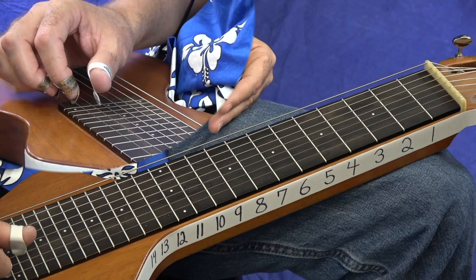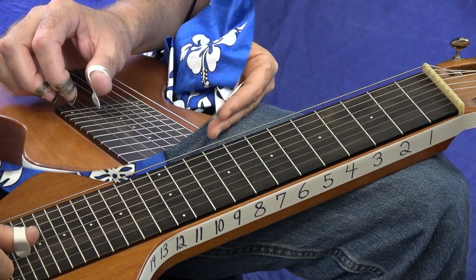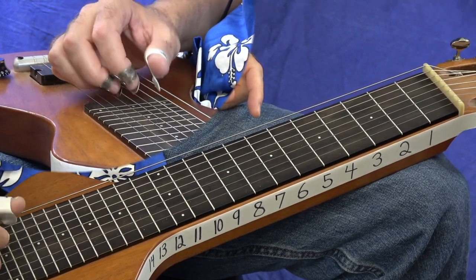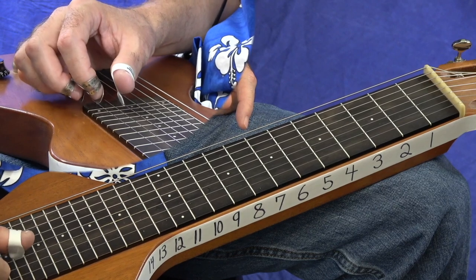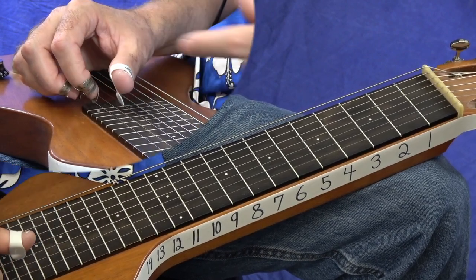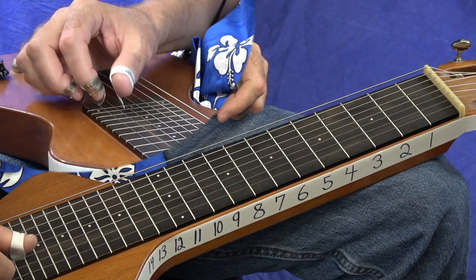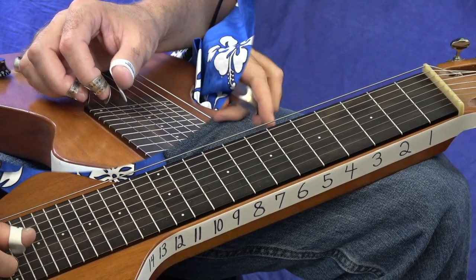In that exercise I'm picking everything at the same time. You can also pick them one at a time — strings three, two, one — and then mute out. The trick is: you're not going to get any sound if the heel of your hand is on the strings, so you just kind of lift your heel up, then bring it back down. Those fingers are nice and curved, thumbs in front of your index. That's good practice for right hand technique. Now let's talk about left hand technique.